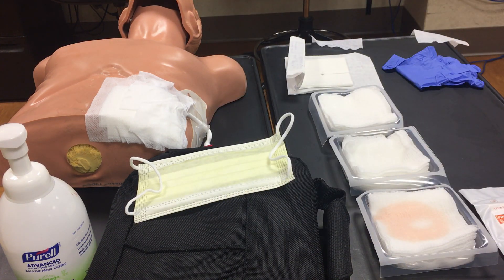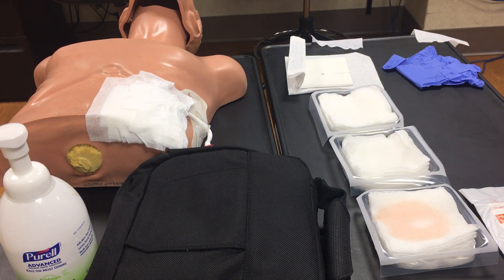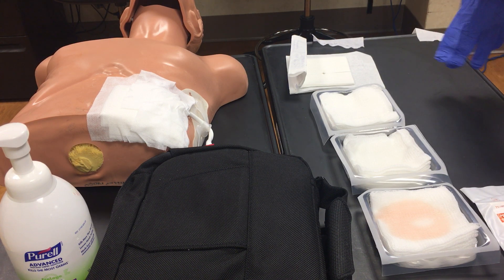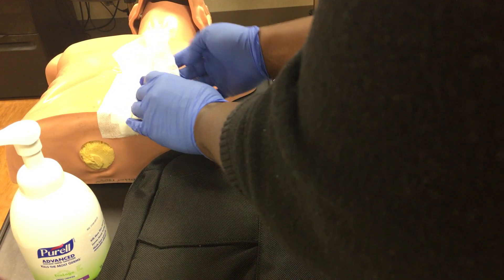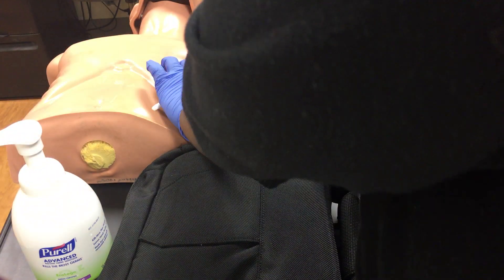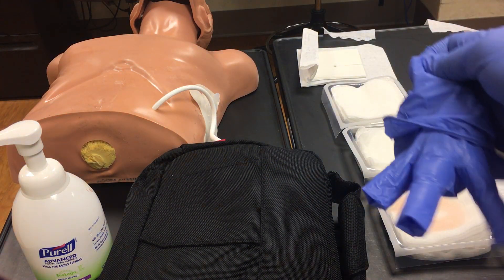Next, put on your mask and put a mask on the patient. Then put on your regular gloves and remove the current dressing from the patient, being careful not to tug on the driveline. Once the dressing is off, take it out of the anchor so you can clean the driveline properly. Remove the regular gloves.